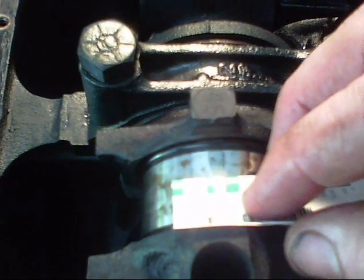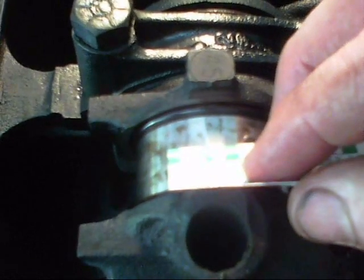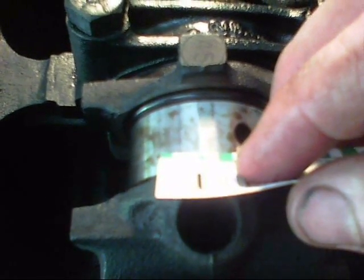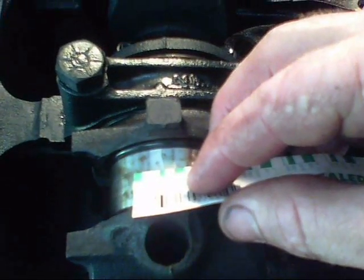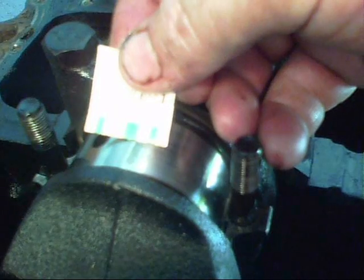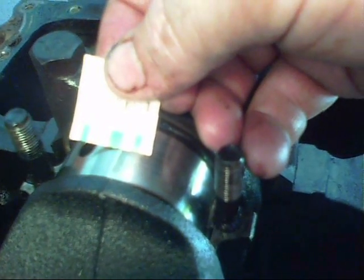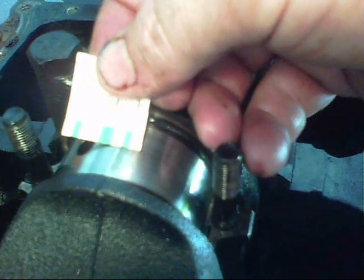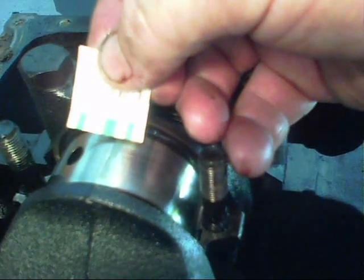This is the number one rod journal — fifteen thousandths. Fifteen thousandths — that's actually perfect. Number two rod journal: it's a little more than fifteen thousandths but less than twenty. I would guess eighteen thousandths.